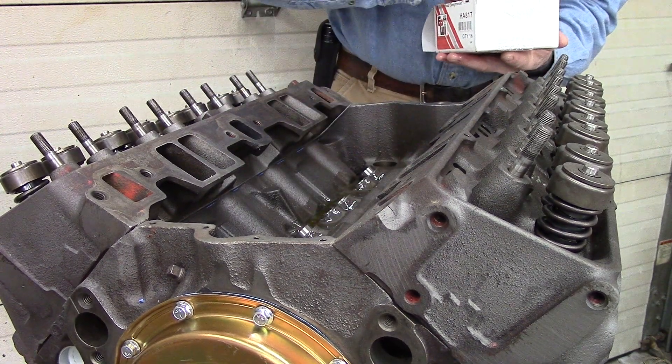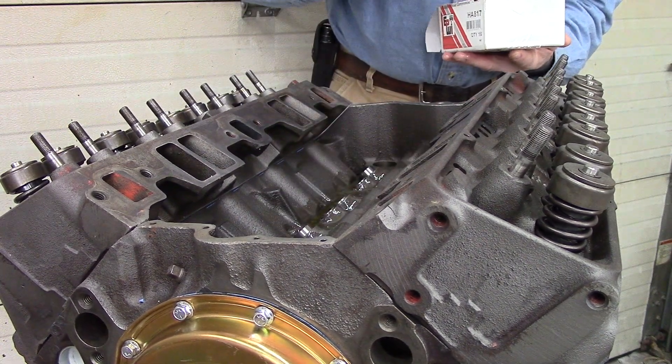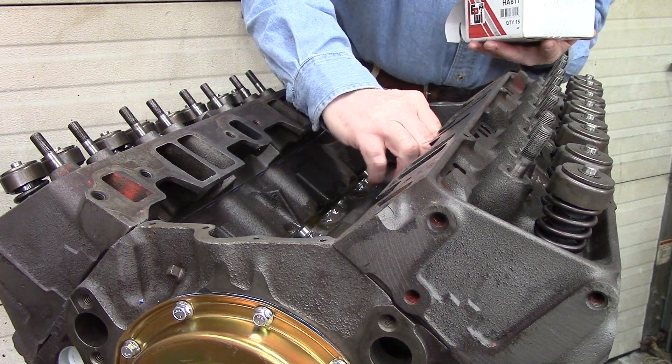In each one of the videos, I will list in the description the parts that I purchased and installed in that video.